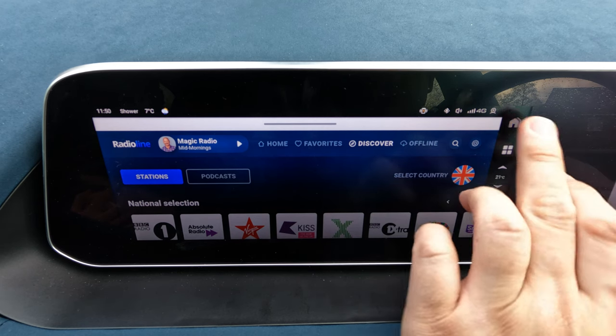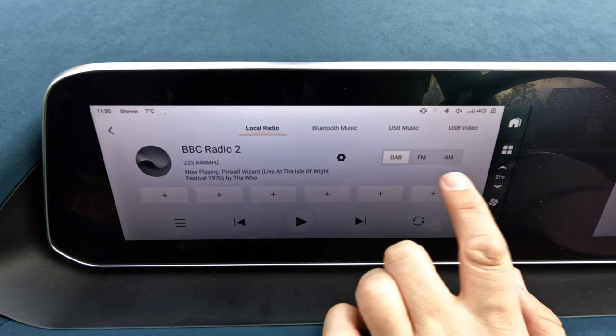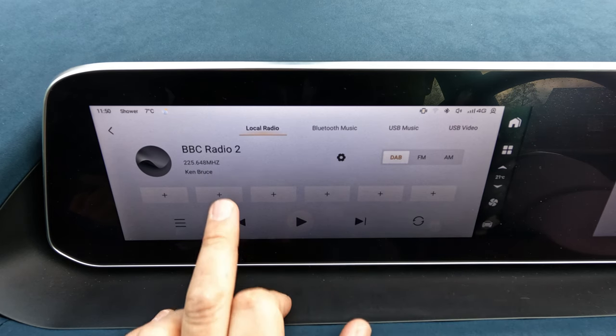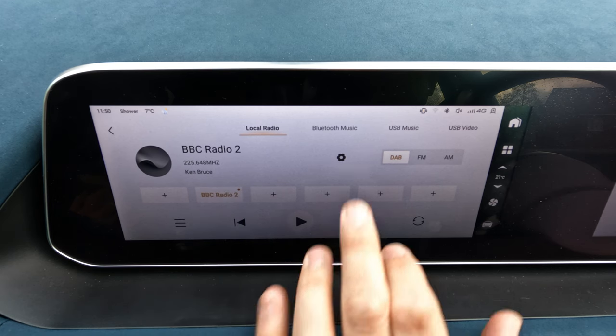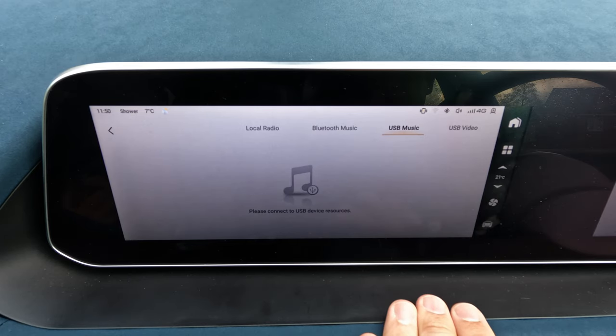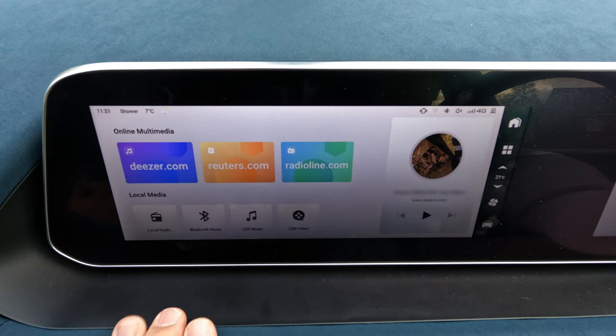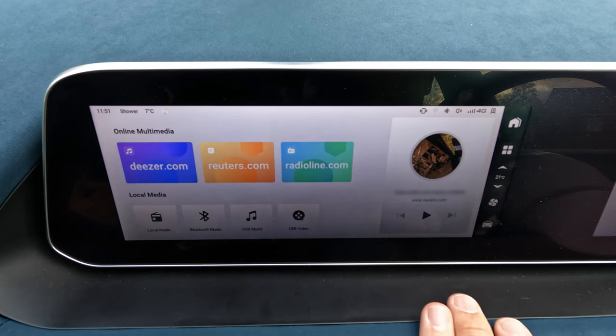Going back to the home screen, there's also DAB, FM, and AM radio, where you can store favourites like Radio 2. Bluetooth music lets you stream from your phone. USB music lets you use a USB drive with MP3s, and you can even play USB videos — so if you know you'll be making a longer journey with charge stops of 30–40 minutes, you could catch up on TV series episodes. That covers the multimedia and sound system.